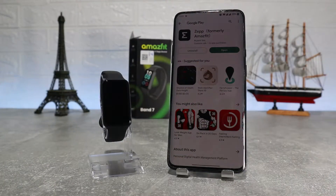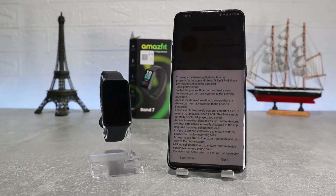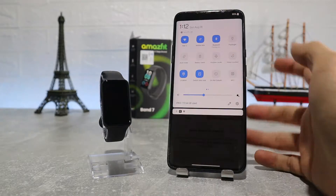After it's been downloaded, tap open and sign in with an account — we usually use a Google account. You'll need to allow location, contacts, phone calls, call logs, Bluetooth, and do not disturb.